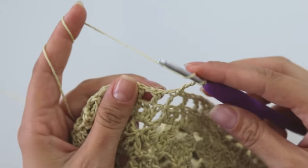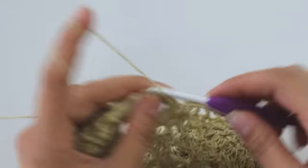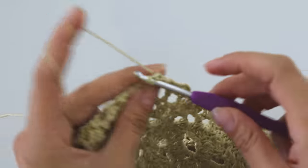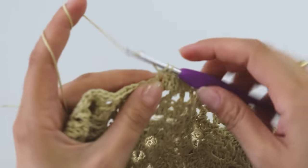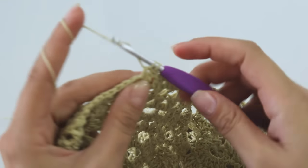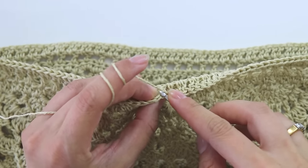Chain three — into this one-chain space put a double crochet, into this one-chain space put a double crochet, into the stitch put a double crochet, a double, a double. Put one double crochet into each one-chain space and double crochet stitch. At the end, join from the third chain.